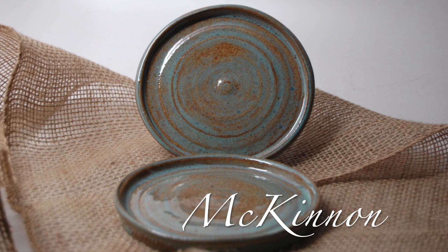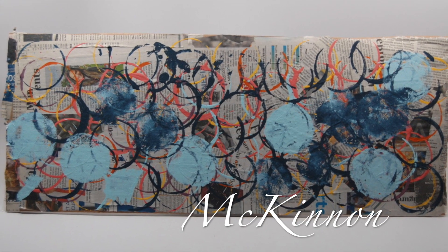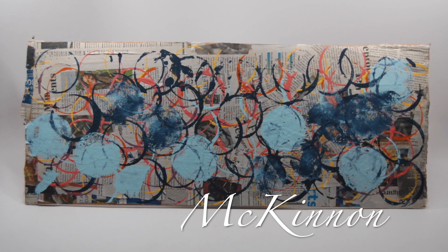McKinnon made two pottery plates on the wheel. McKinnon made her mark with circles and dots on collage newsprint. This piece was a direct inspiration from The Dot by Peter Reynolds.